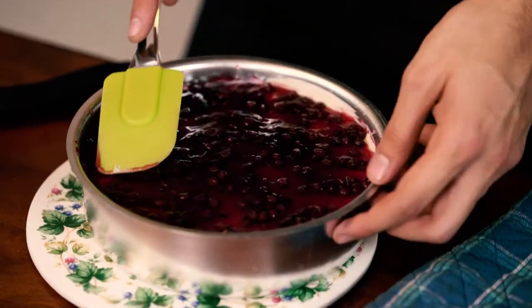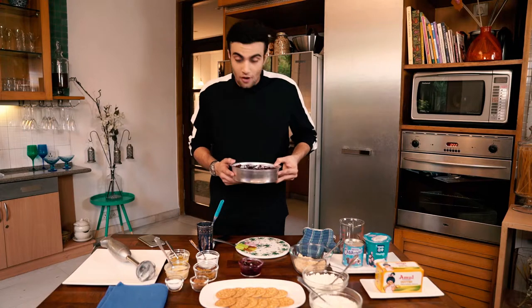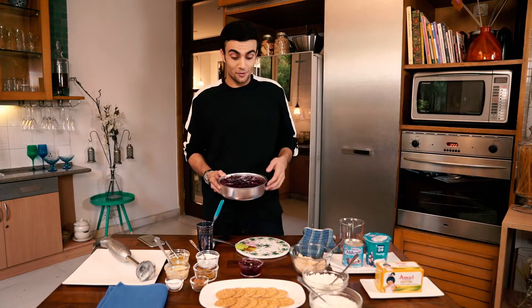I think she is going to love it. I hope I don't finish this before she comes, but I have a feeling this date is going to be a success.